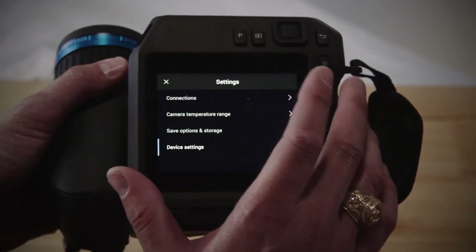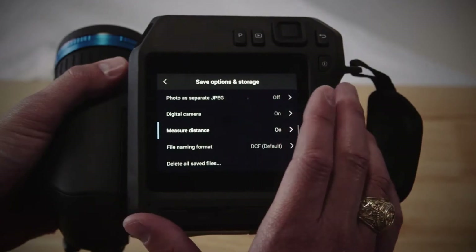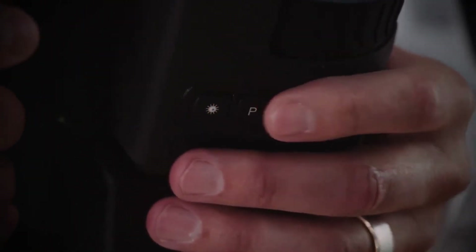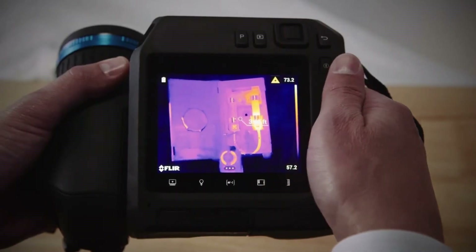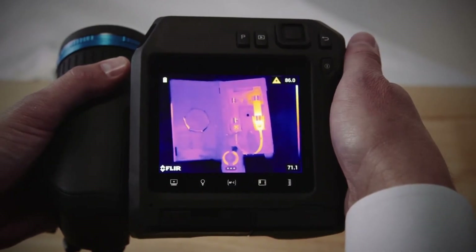Now you'll back out of settings and device settings and choose save options and storage. The measure distance should be turned on. To activate the laser at any time, press the laser button under the lens. It emits a beam that bounces back to the receiver of the camera. The distance information will appear on the screen. You don't have to press the laser button to take advantage of the laser-assisted focus.